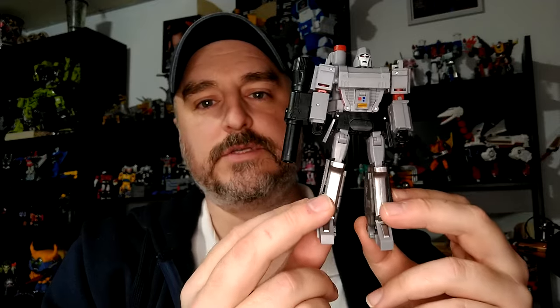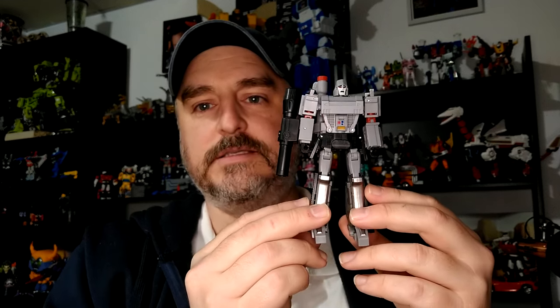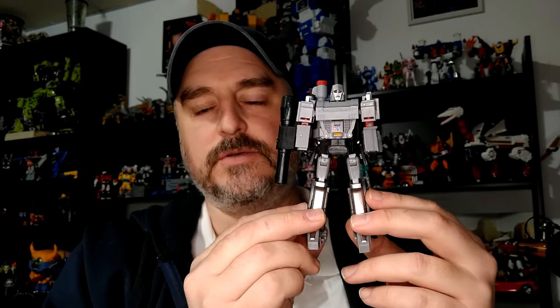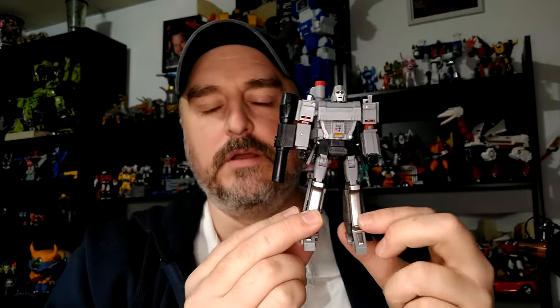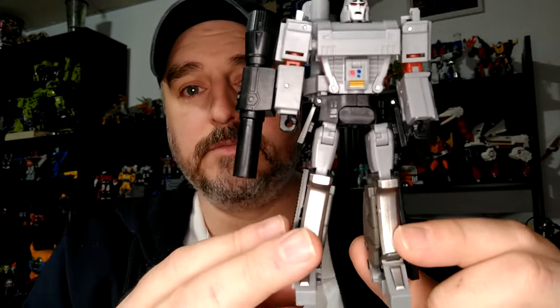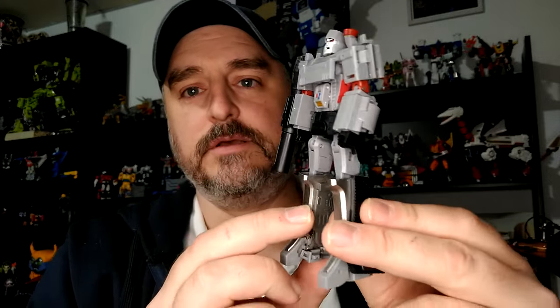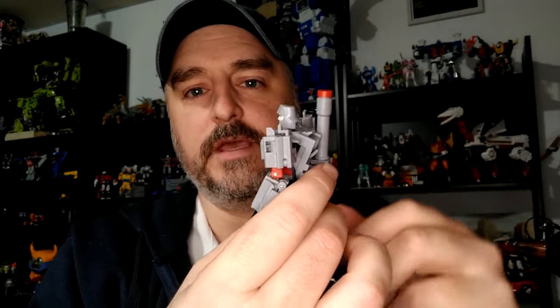I honestly thought he was gonna be a little taller because I want to replace my Megatron who's somewhere near Devastator. I thought this would be a good fit, and I think it still will because he's not that short. I wish he was maybe a little taller, but he looks really good, and he comes with a bunch of accessories. This is very cartoon accurate, and you know, orange tip for the kids.